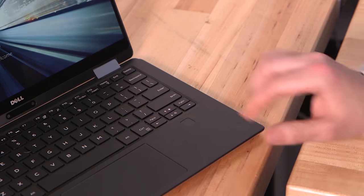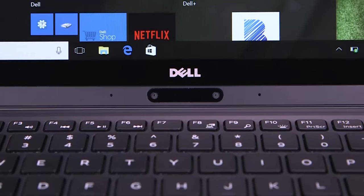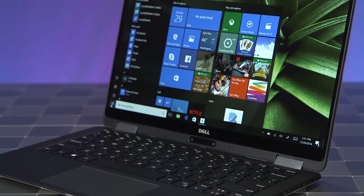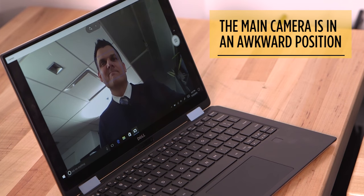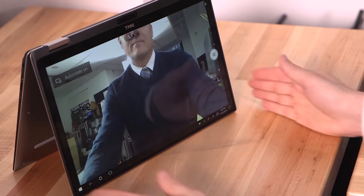Beneath the keyboard, you'll find a fingerprint reader, which lets you log in instantly via Windows Hello. Dell also included an infrared camera underneath the screen for using facial recognition to log in, but that won't be enabled until after the next big Windows update. Like the regular XPS 13, the main camera is beneath the screen, so people will stare at your chin while you Skype in laptop mode. You're better off just flipping the display around to make sure the webcam is on top.